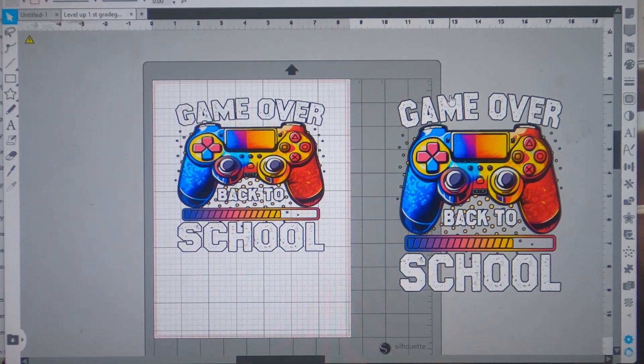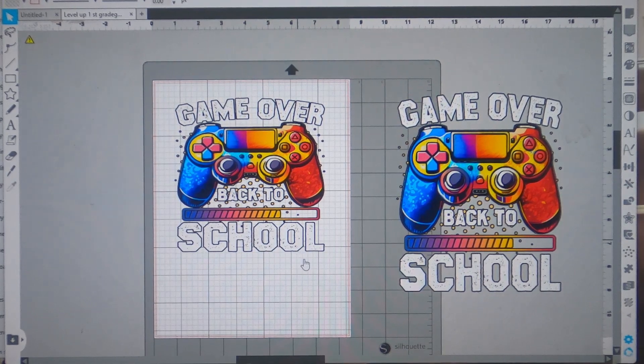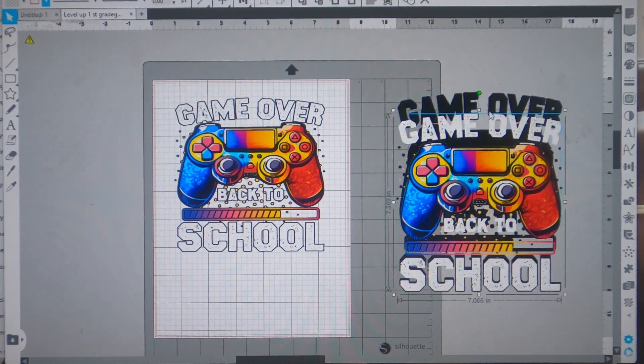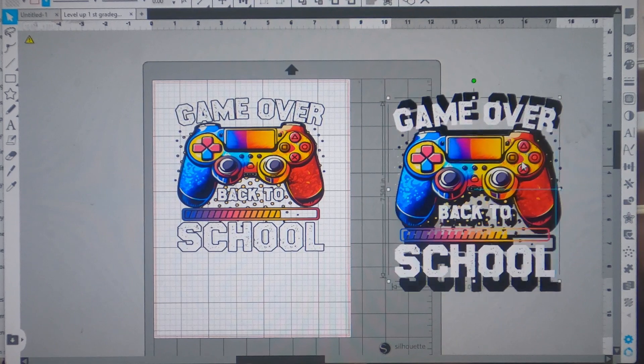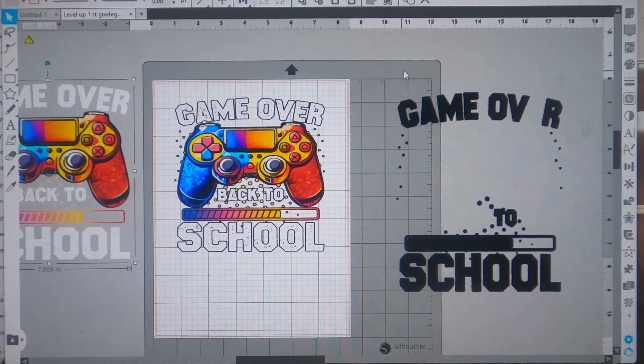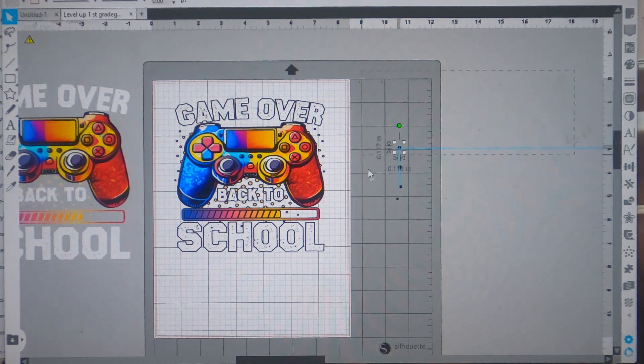Once you get your image sized — I have to do a 4T, which I believe is a size 7-8. For the 4T I'm going to do six and a half by six and a half, and I'm going to leave it just like this. We're not going to mirror it because this is a paper where you just lift the design up off the backing. For the size 7-8, I'll do seven and a half by seven and a half.